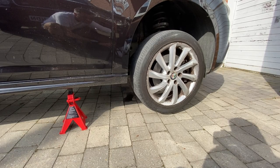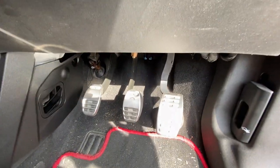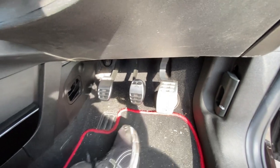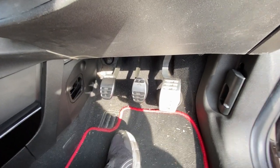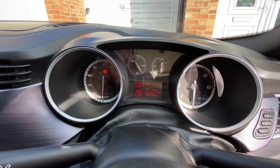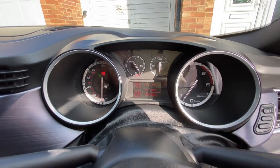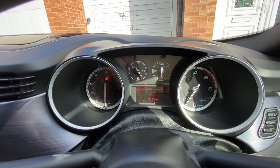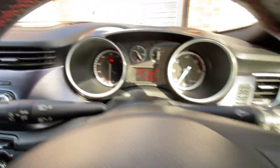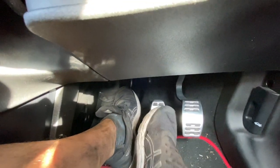With the wheels back on, get the car back down, remove the stands and jacks, and torque the wheel bolts. Press the brake pedal — it feels really solid. Turn the ignition on to check for fault codes, start the engine, and confirm there are no warning lights on the dashboard. The brake feels lovely and solid with no issues whatsoever.